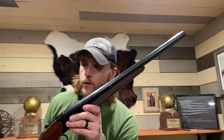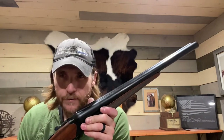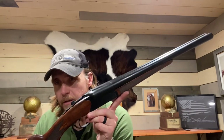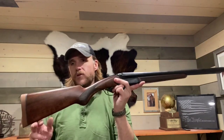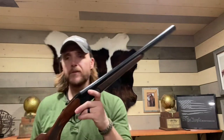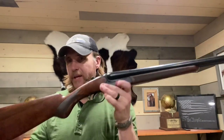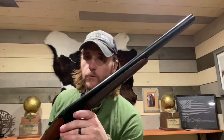The gun weighs in at six pounds 5.8 ounces — very light and trim. The length of pull is 14.5 inches, overall length is 36 inches, and again an 18.75 inch barrel. These will also be available with a 28 inch barrel in a field style configuration.